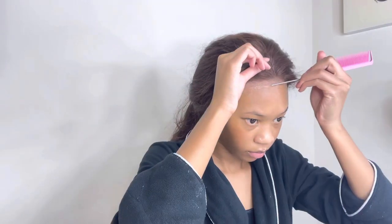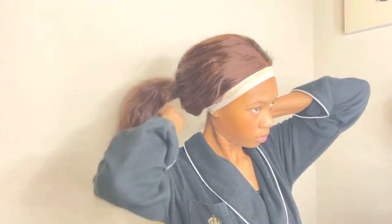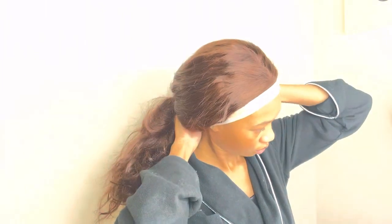Once I have the wig positioned exactly where I want it, I use my comb to melt the lace in. After that step I went back and wiped off those brown pencil lines around the lace. Now I'm putting on my cotton elastic band — and no, it is not dirty, that is makeup — putting this on to keep the lace laid while I'm styling.